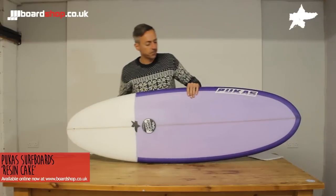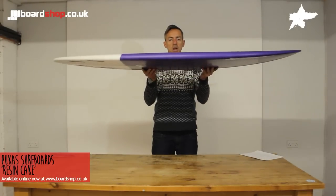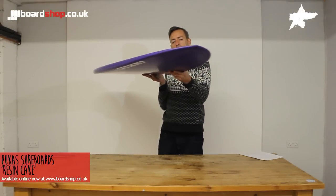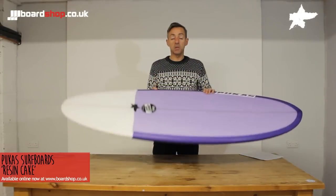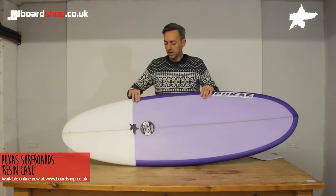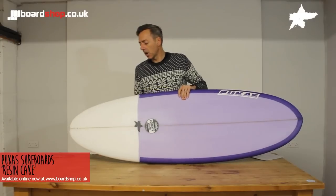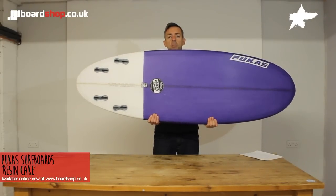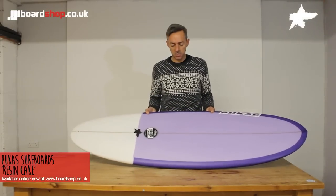It has a Sixty-Niner style tail with a wider, thicker front half of the board — kind of a groveler, but like a groveler deluxe. You've got the groveler characteristics that make paddling and catching waves easy, the extra volume and the width of the front half, but the pulled-in tail, set up as a quad, gives you more manoeuvrability and makes the board more user-friendly when you get that odd decent set or steeper sections of the wave.